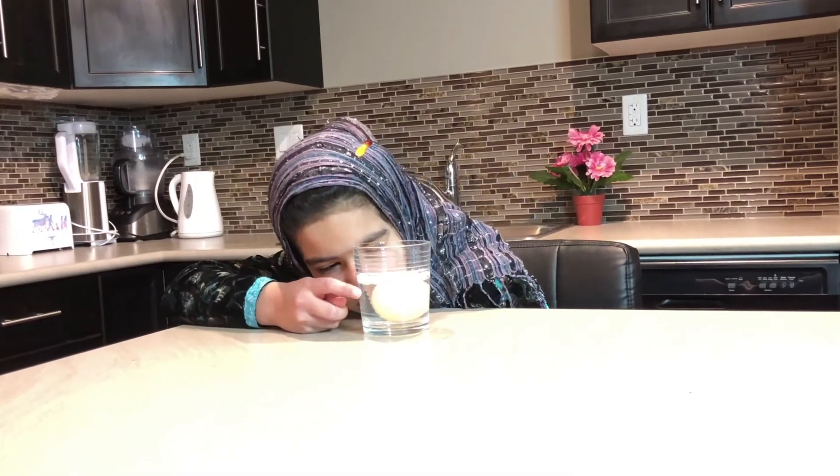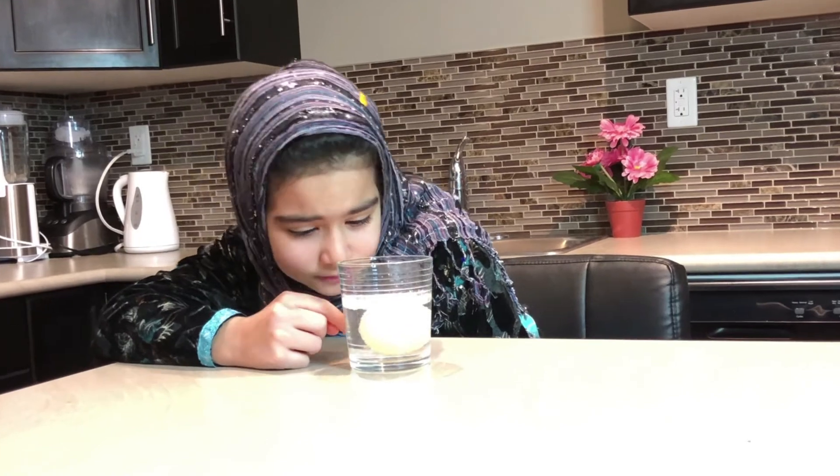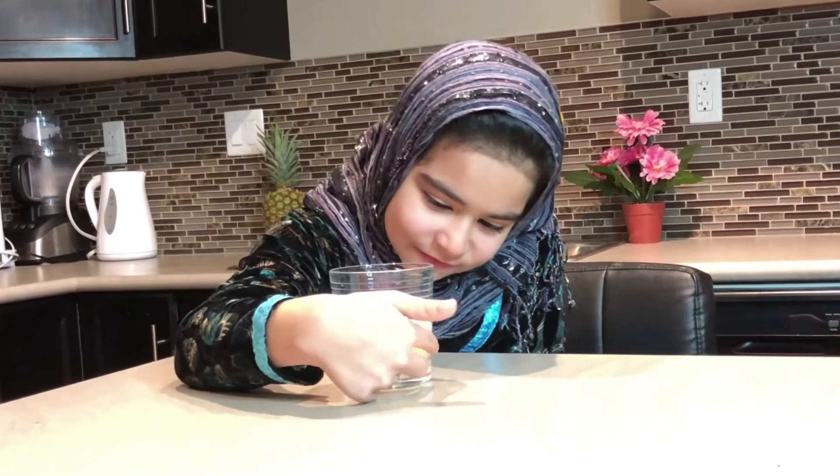Assalamualaikum everyone! It has been 3 days since the egg was resting in vinegar. As you can see, there are lots of bubbles inside the glass, and also the egg is translucent in color. I think our egg is ready to get peeled off under the tap water.